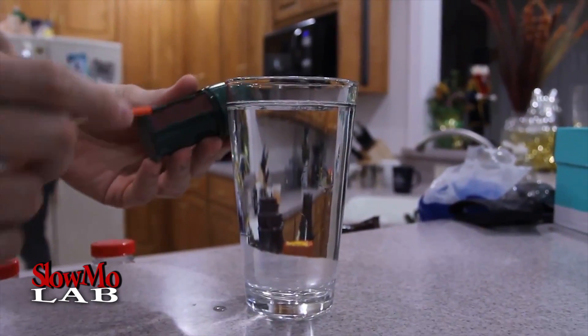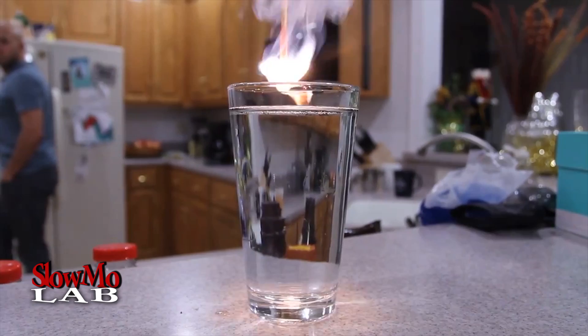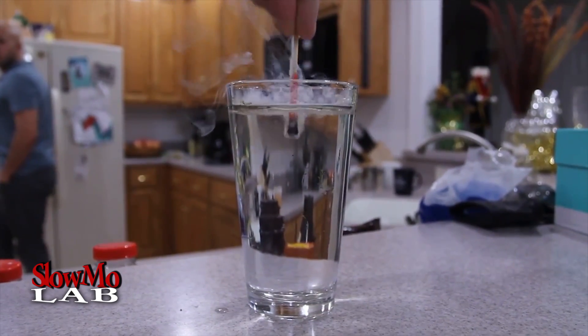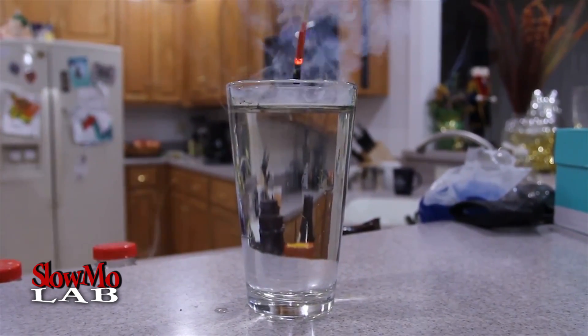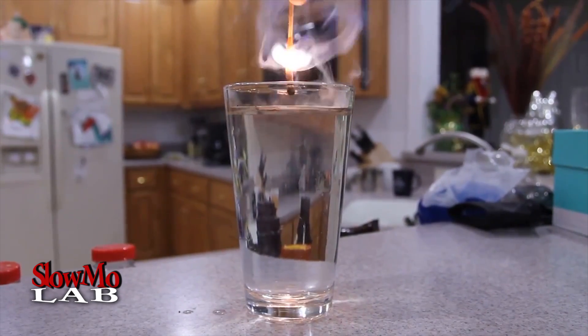So I got here a box of matches. I'm gonna light it up and put it in the glass with water. We'll see how the bubbles form and it's still burning. As you take it out, it's still burning — you just shake it off and the flames will start going off again.